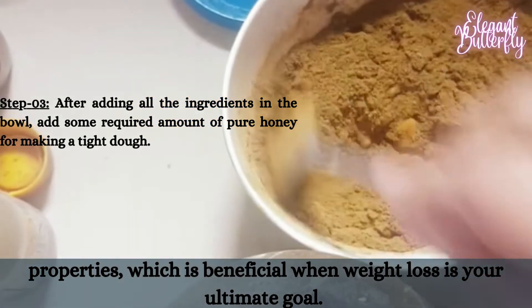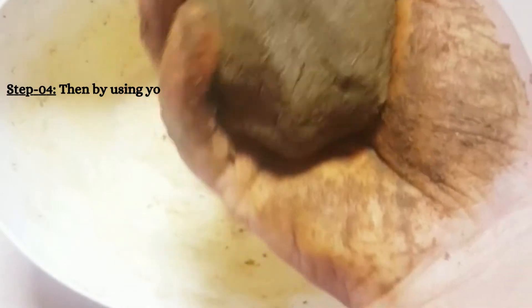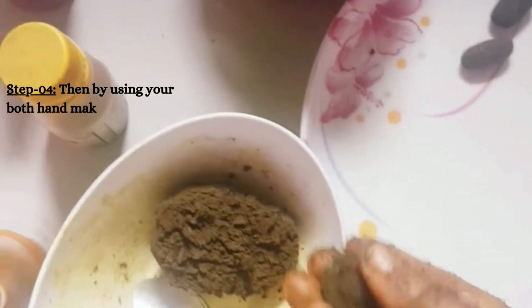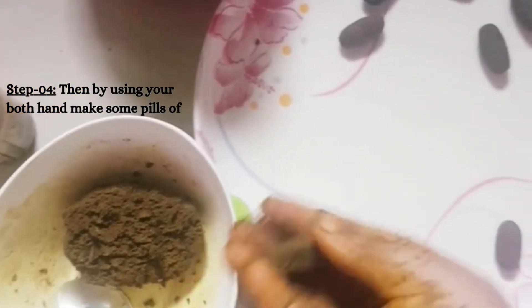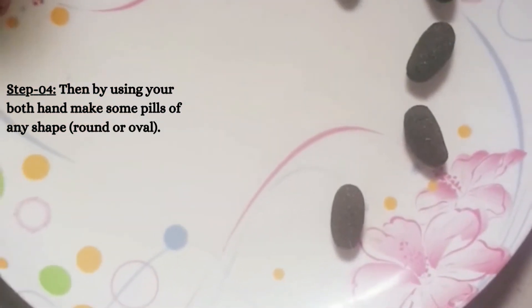Step 5: keep them in a dark place for air drying by putting a clean tissue paper on them. Step 6: eight to ten hours later, all of the pills will be hard enough to store them in any kind of air-tight glass jar. Consume a pill on an empty stomach every morning.